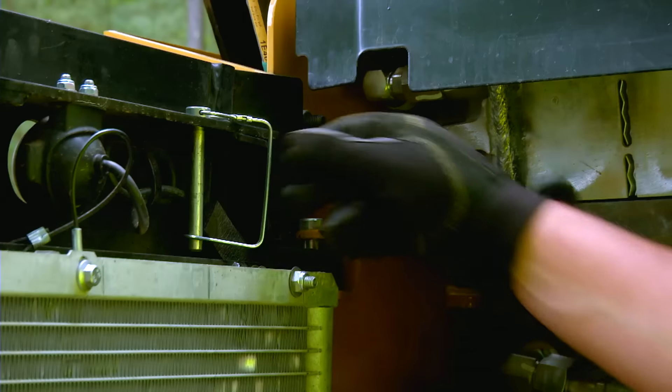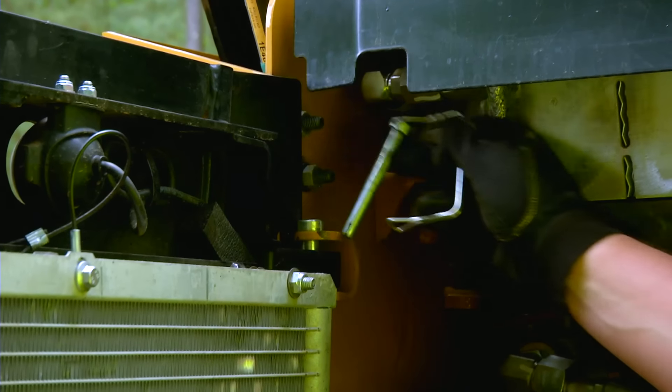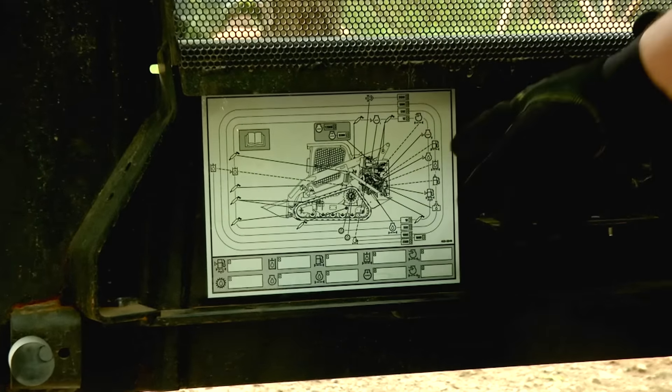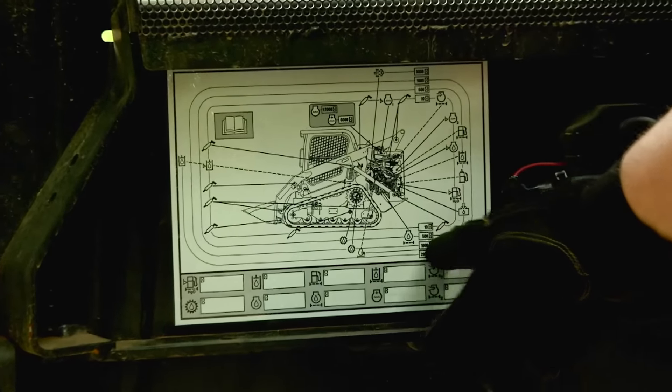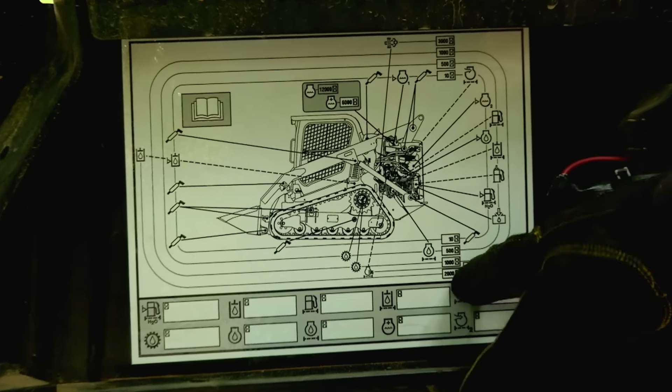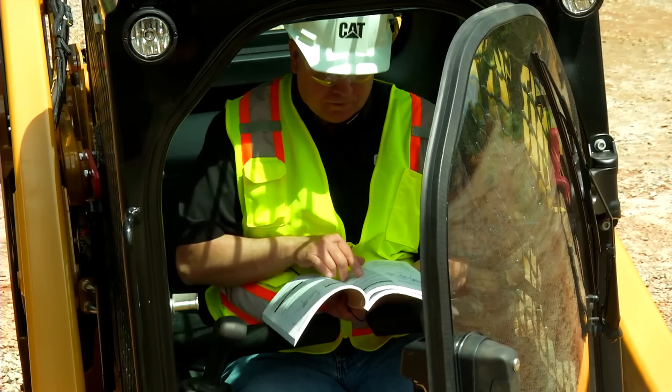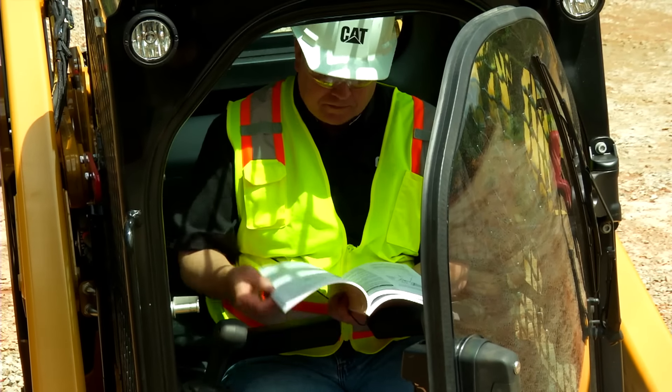To start, open the rear door and lock the door open with the retaining pin. The service chart inside the rear door provides information on scheduled service intervals and maintenance points. Consult the operation and maintenance manual, or OMM, for more information.